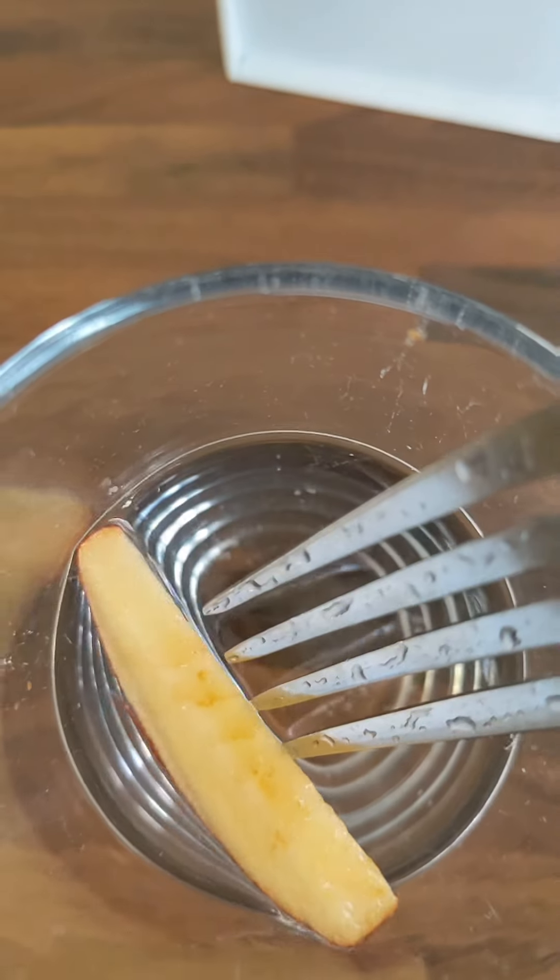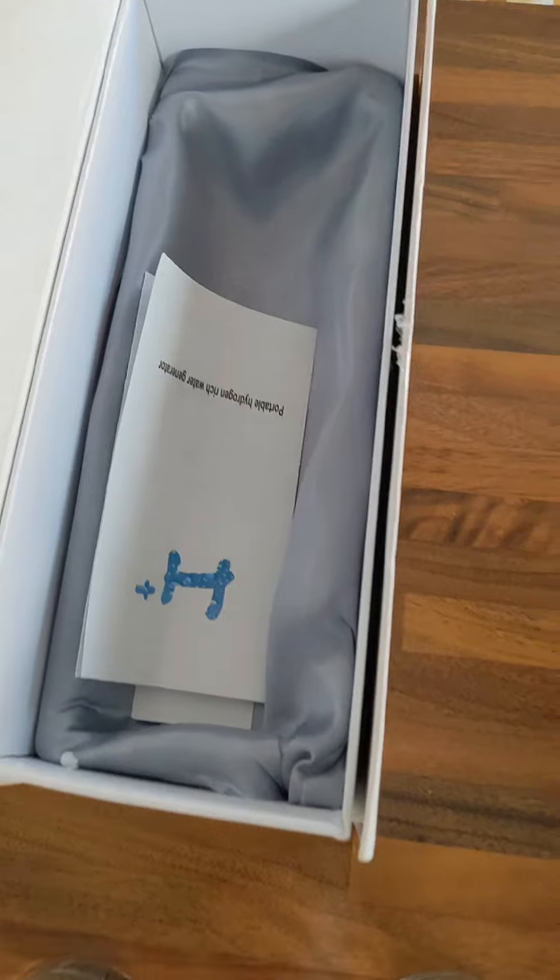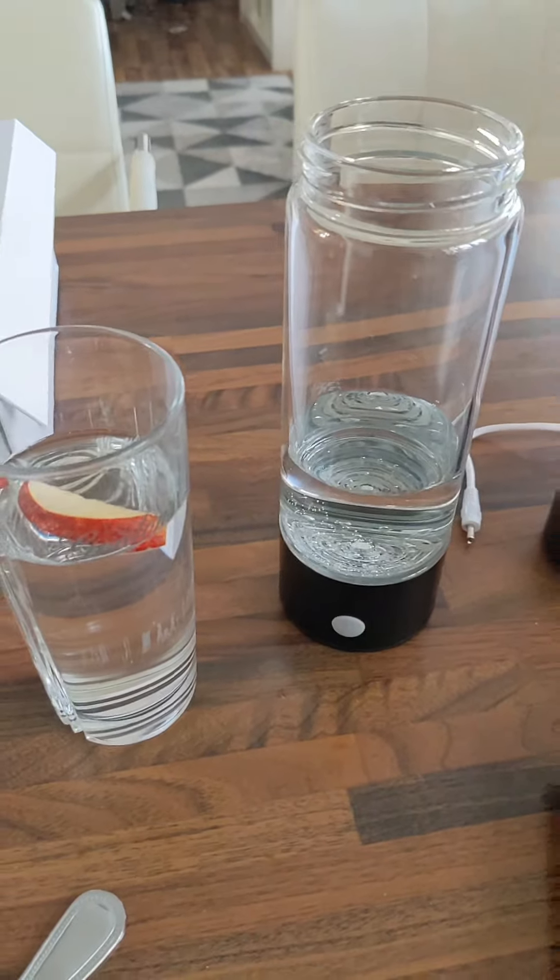Look at that — that's just one awesome reason to be using one of these. You'll want to check this out, I'll link it down below for you. It comes in this box, it's got instructions in there and lots more. It's really straightforward and simple. Hydrogen water — I'll see you soon.